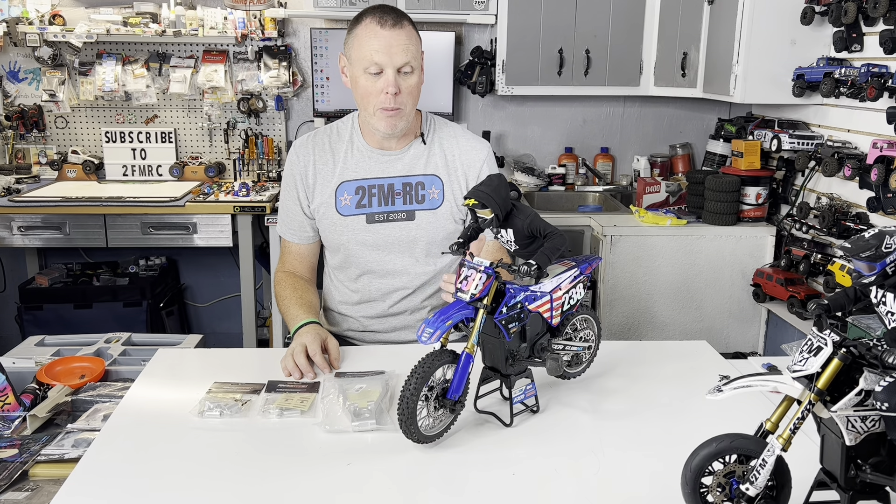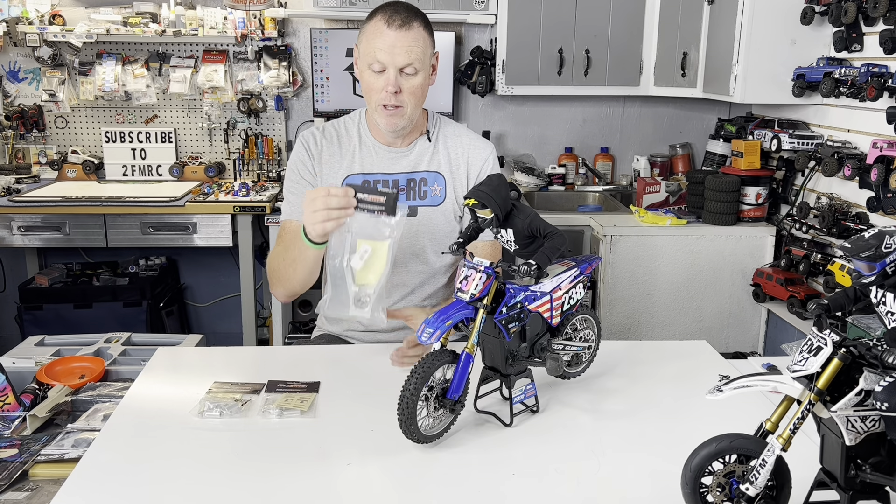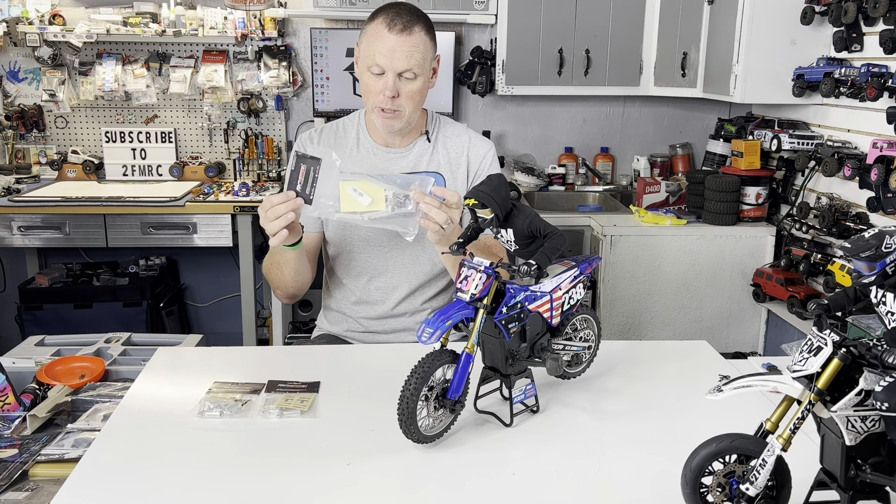What's up guys, Matt here, coming in with another Loci Pro Moto video. This one, we got some upgrades from RC All-Wheel Drive. Very excited about this one right here in particular.